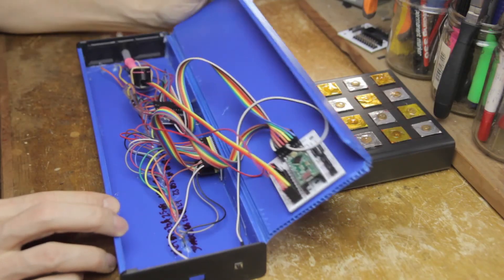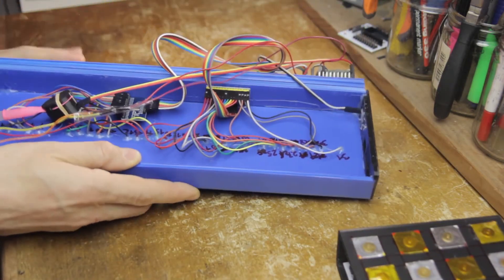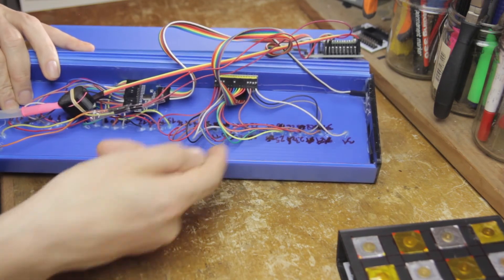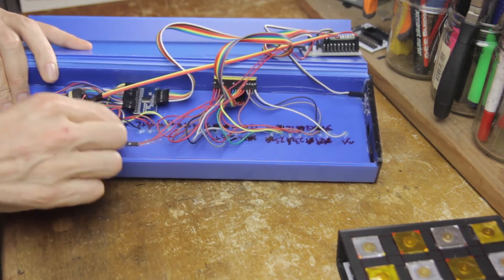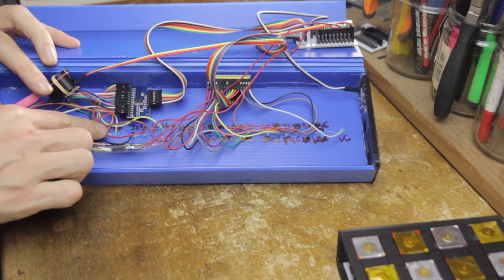But what if things don't work? Let's look at some problems that might occur. First, the keys: these are capacitive sensors and need to be calibrated, but they can be sensitive to noise and crosstalk. It basically comes down to not using cables that are longer than necessary when connecting each sensor, because longer cables raise the parasitic capacitance, lower the sensitivity, and can result in the cables sensing each other, creating crosstalk. Make sure the cables aren't tangled up too much inside the instrument.